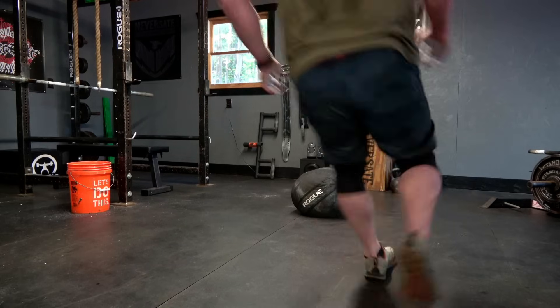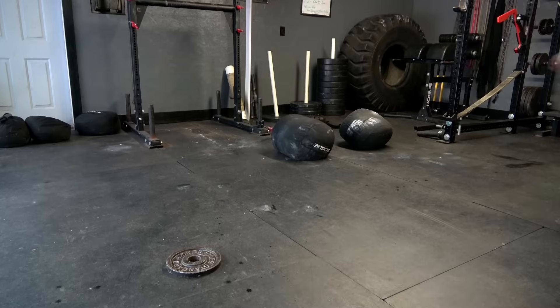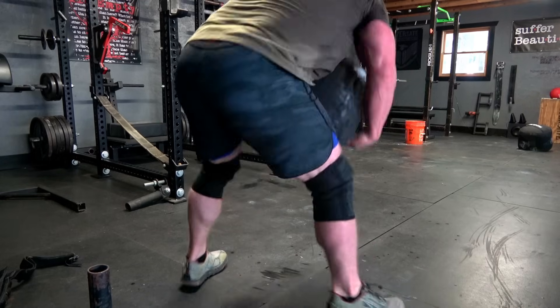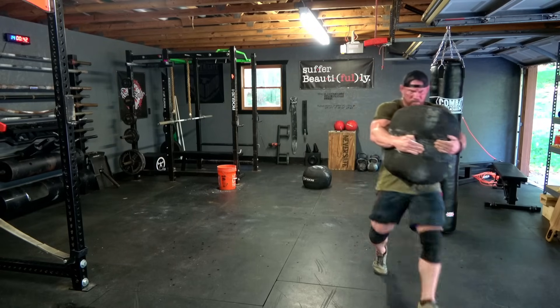If you only have one sandbag, set up a course 50 to 70 feet long — you at one end, sandbag at the other. At the command of go, take off, grab that sandbag, carry it back, then sprint back to the other end empty-handed like a wind sprint. Sprint back to your bag, pick it up, carry it, do a wind sprint, and keep repeating. Try to complete as many rounds as possible in a 10-minute time frame and keep track of that number so future workouts you can try to beat your previous score.